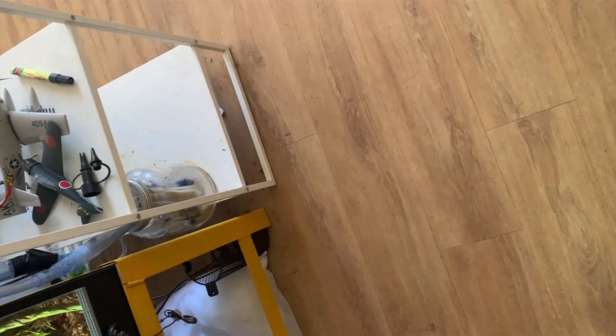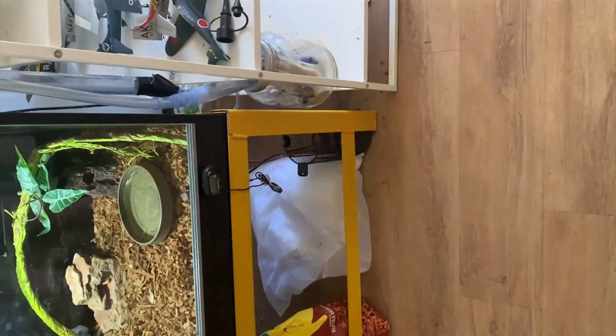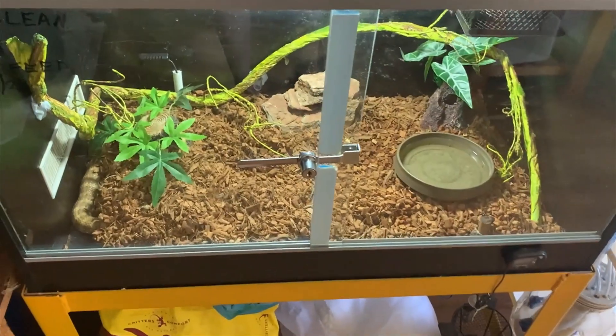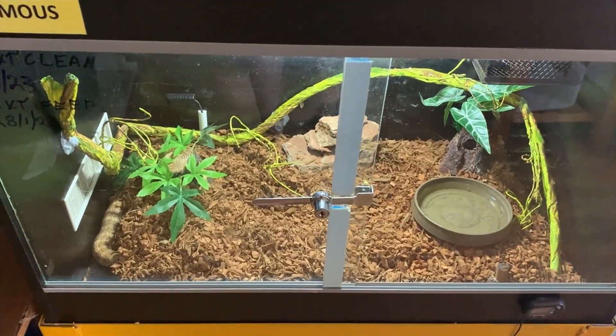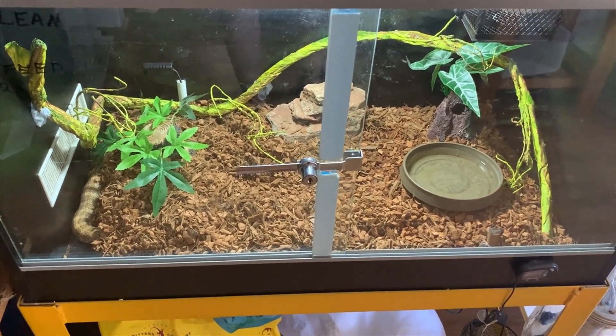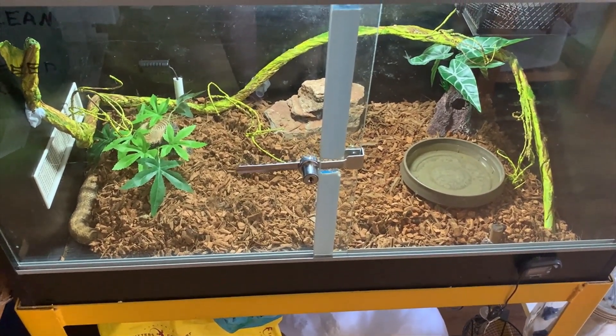I just want to make a video about my humidification system that I made for this tank here, which is a northern death adder that I keep in here, which I found at the very northern tip of North Queensland.